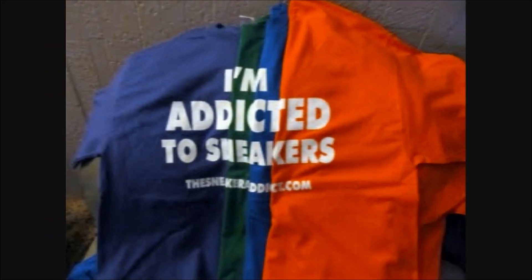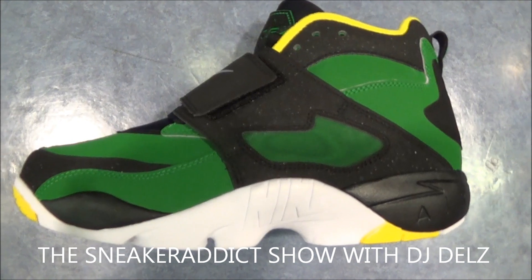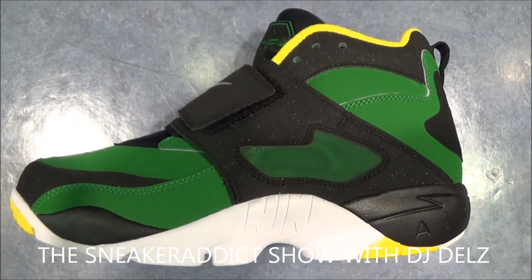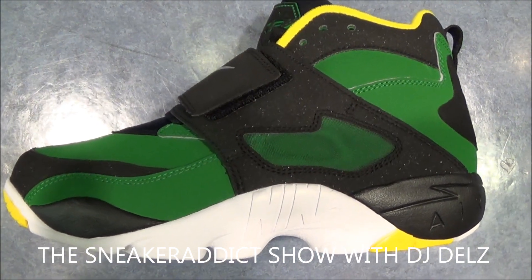I'm an addict for Snickers. What's good? Back up in the building. It's your boy DJ Delz taking a quick look at the Oregon Diamond Turfs right here. A lot of requests for me to check this shoe out and do a Hot or Not episode, so here we go.